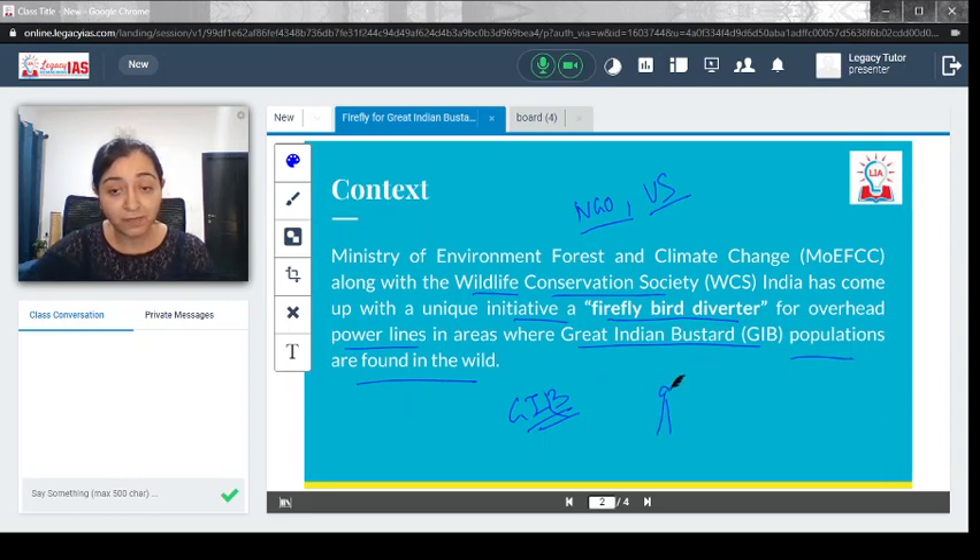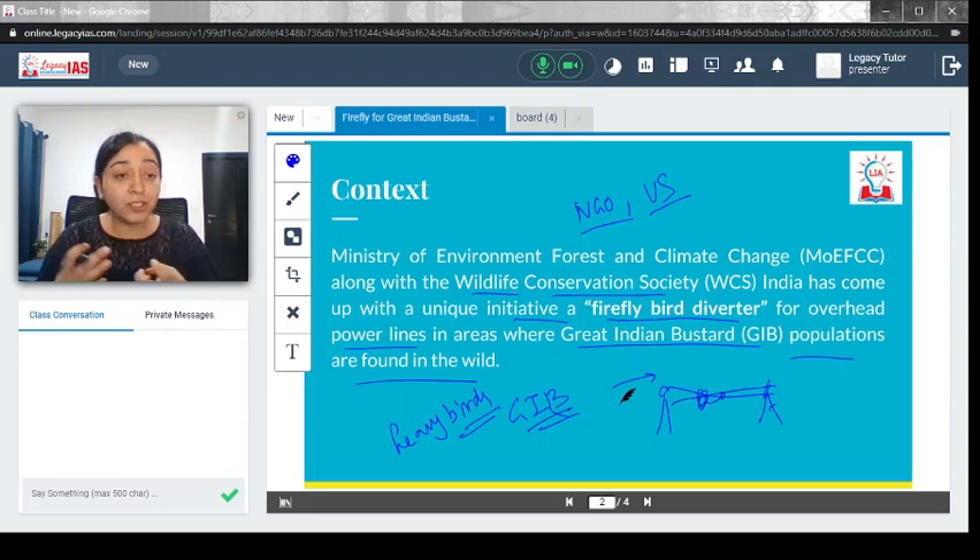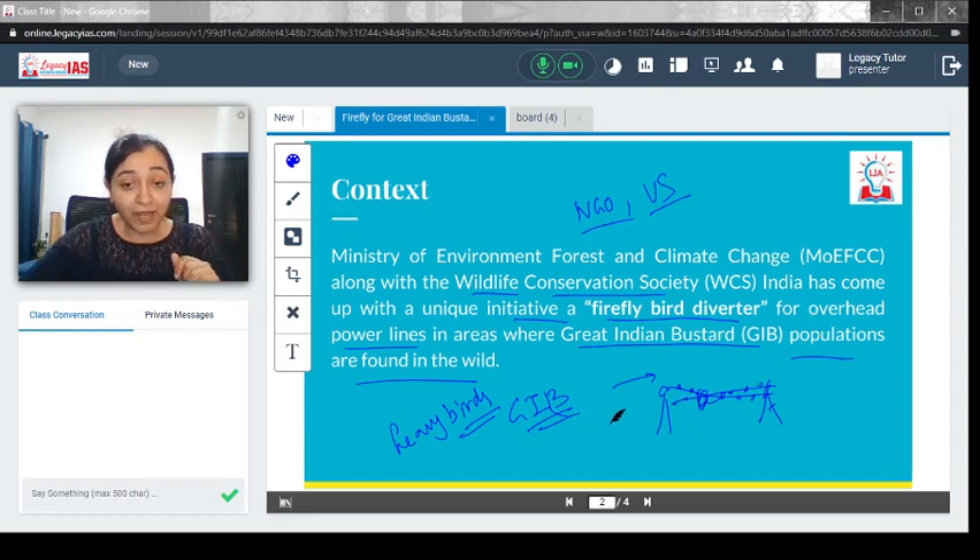Wherever the GIBs are found in India, power lines have been established nearby. When these birds are in flight, because they are very heavy, they get entangled in power lines and are not able to divert in time — due to their sheer weight they cannot just turn and twist mid-flight. This initiative acts as a diverter by placing lights around the power lines so that GIBs in flight can see them from 50 meters away and avoid them. This is the core idea of the Firefly Bird Diverter.